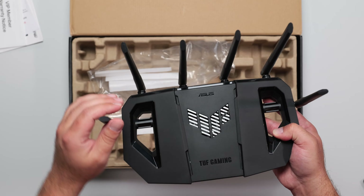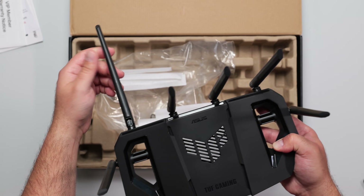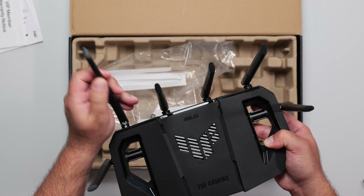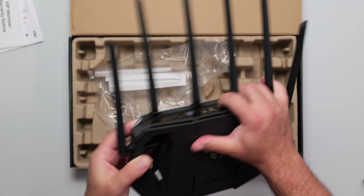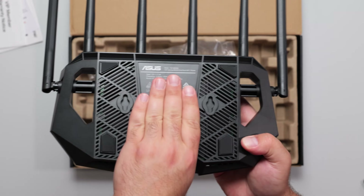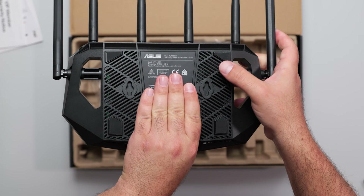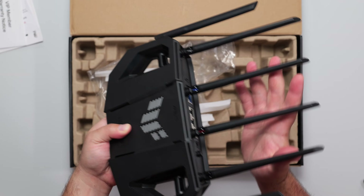Antenna placement is 90 degrees up and down and about 180 degrees from side to side, and the same is true for the back antennas as well. The reason for that is because you can also wall mount this, so antenna placement can actually make a difference. That's where the screws would go — this would attach to the screws — and you have some vents at the bottom as well.